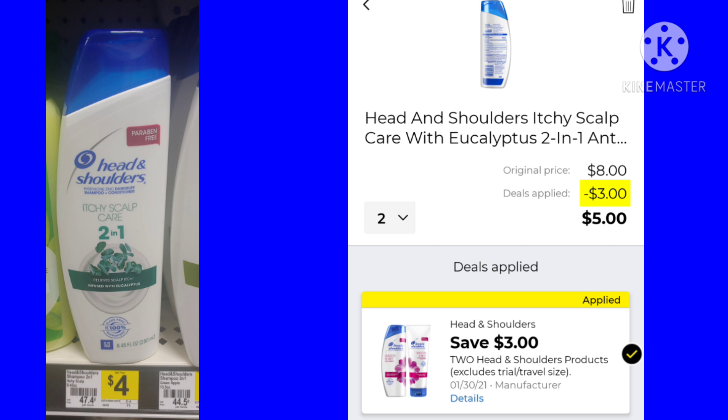The Head & Shoulders — a lot of the bottles are more expensive, but this is the $4 bottle. You want to pick up two, which is $8. We have $3 off of 2, leaving your final cost at just $5. That's a pretty good deal if you like Head & Shoulders, because they can be kind of pricey sometimes.